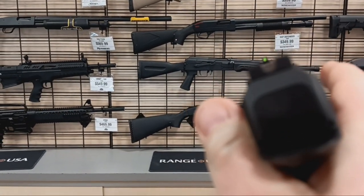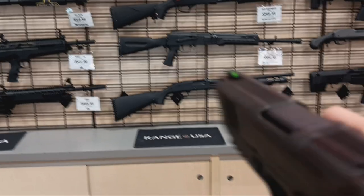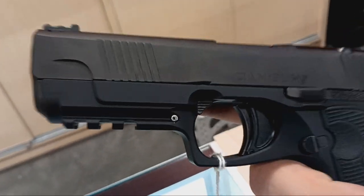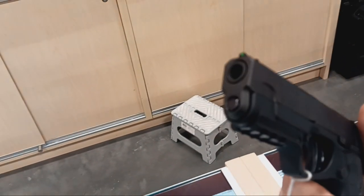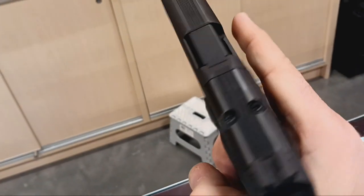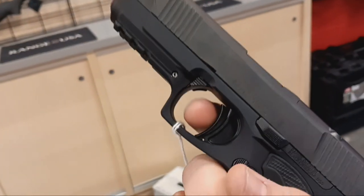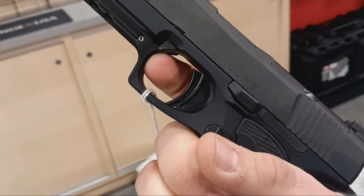Nice U-notch serrated rear, fiber optic front, good barrel length for good velocity. It looks super duper cool — optics ready. Now it's empty, I'm gonna show you, I'm in a safe direction, and it's been confirmed empty before filming.